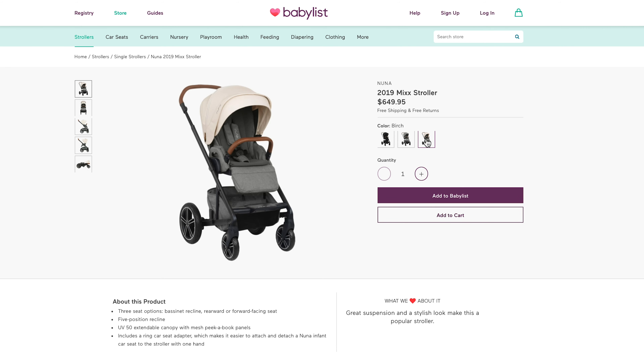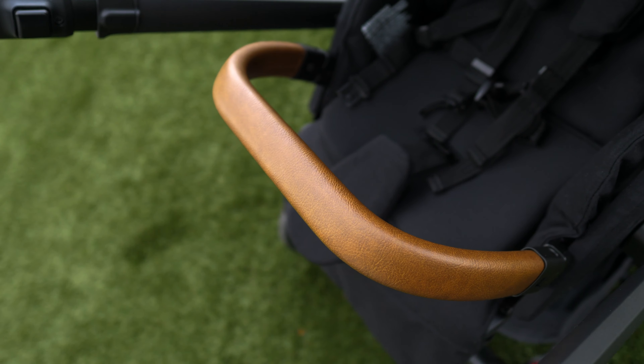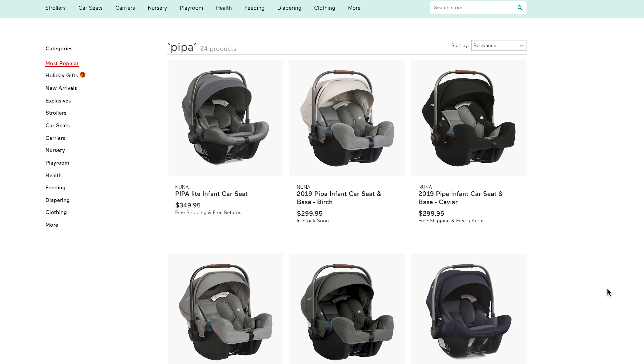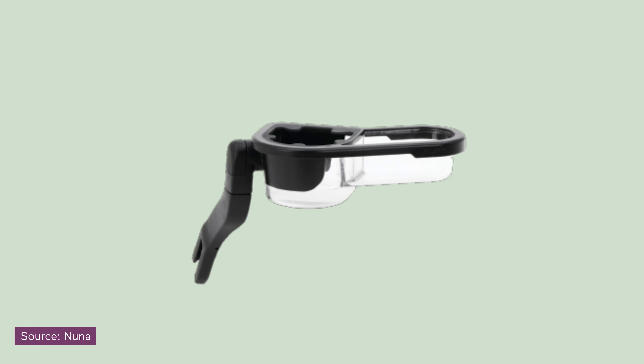It's offered in a few different color options and features a brown leatherette handlebar and child's armbar. It also includes a ring infant car seat adapter, so you can easily turn this into a travel system using one of the Nuna Pippa series of infant car seats. Additional accessories like a rain cover, bassinet, cup holder, a child's tray, and travel bag can all be purchased separately.